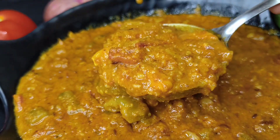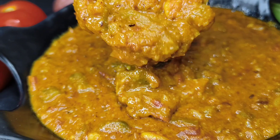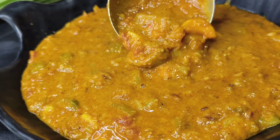Hello everyone, welcome to Homemaker Tales. Today let's see how to make ridge guard curry in an easy and tasty way. You will be impressed with this flavorful curry even if you are not a big fan of ridge guards.